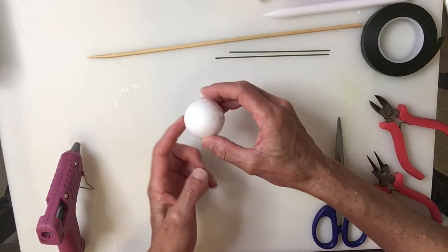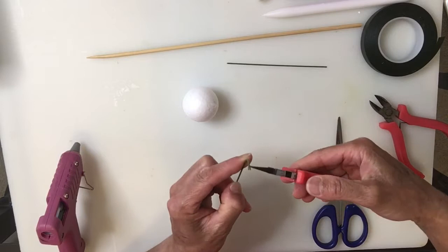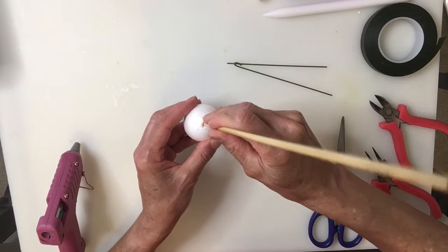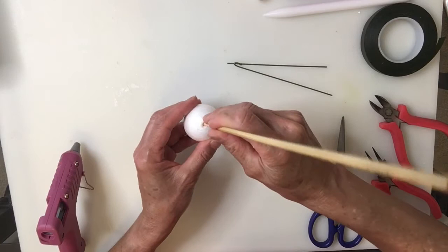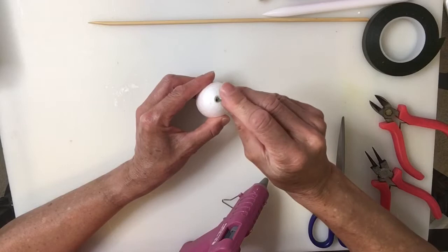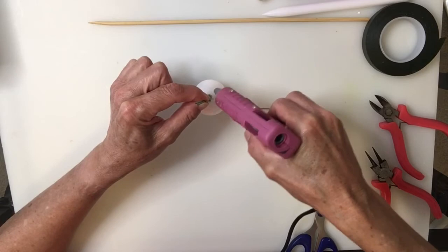To make the center you're using a one and a half inch styrofoam bowl and we're using two wires, one of them needs to be bent into a hook. Then you will make a hole right in the center of the styrofoam bowl about three quarters of the way. Add some hot glue inside the styrofoam bowl and then slide first the one with the hook, then the wire without the hook, making sure that it goes all the way down. Then finish with more hot glue.